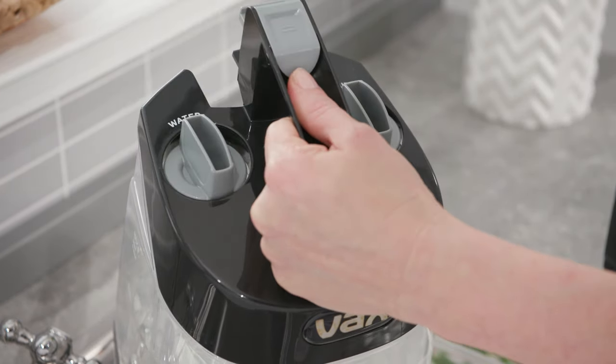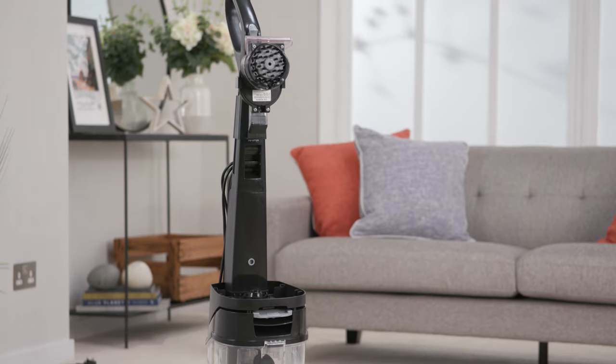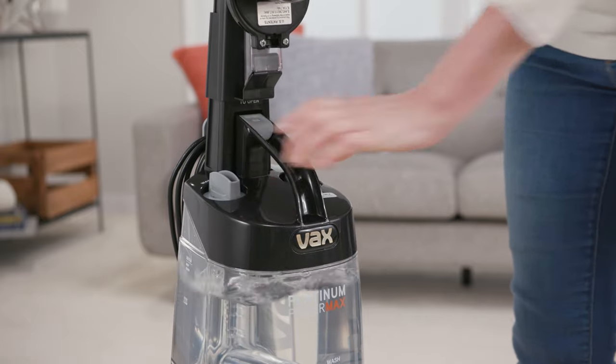To refit the clean water tank, tilt and line it up onto the carpet washer. Push the tank back until it clicks into place.